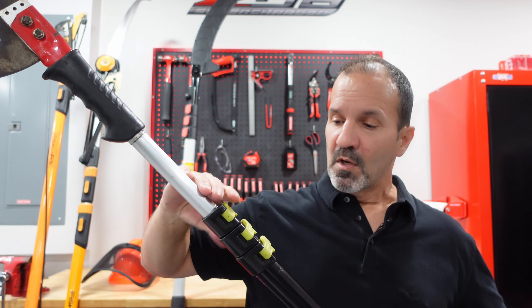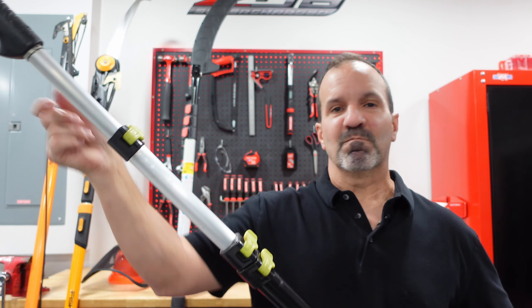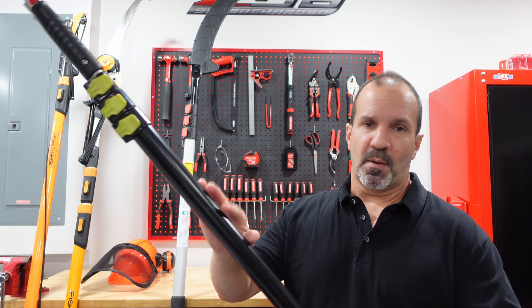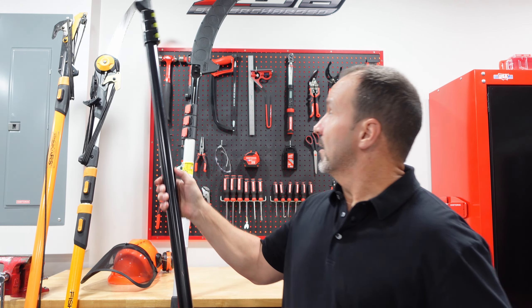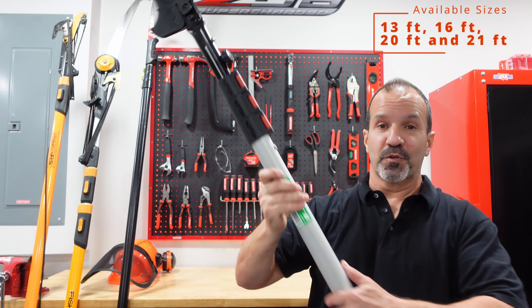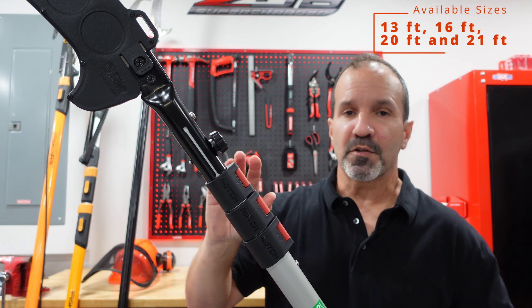I then got this other Fiskars — this is a 16-footer. You can get these at your local box stores or online; I put some links below. This one also comes with a blade. The reason I got this one is for the pulley system. It cuts about an inch and three-quarters and is very easy to cut. It's a combination of aluminum with fiberglass.